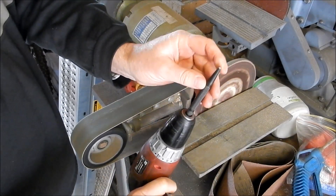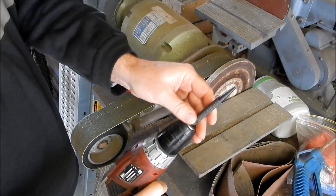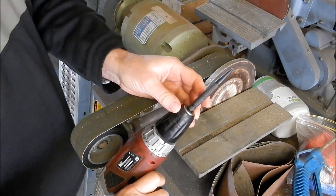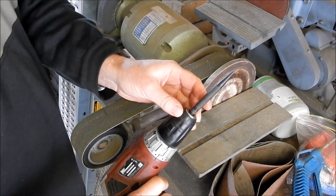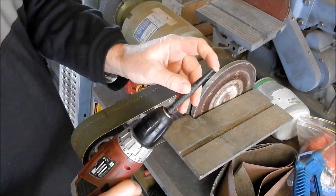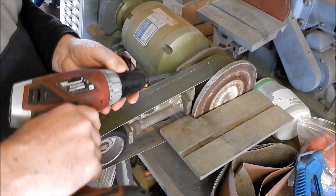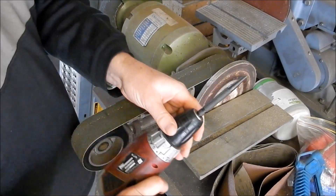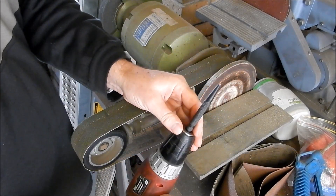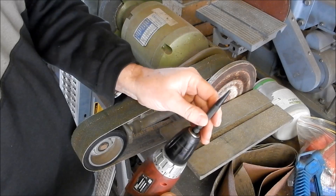Doesn't take much — perfectly concentric, beautiful point. Very very simple little technique. And you can do the same thing with your tungsten carbide tips for your ticking as well. Sit it on there, give them a grind and they come up beautiful and concentric. You can adjust your angle to what you need for whatever you're ticking. Very simple little technique — makes it nice and concentric with a nice sharp point on the end.